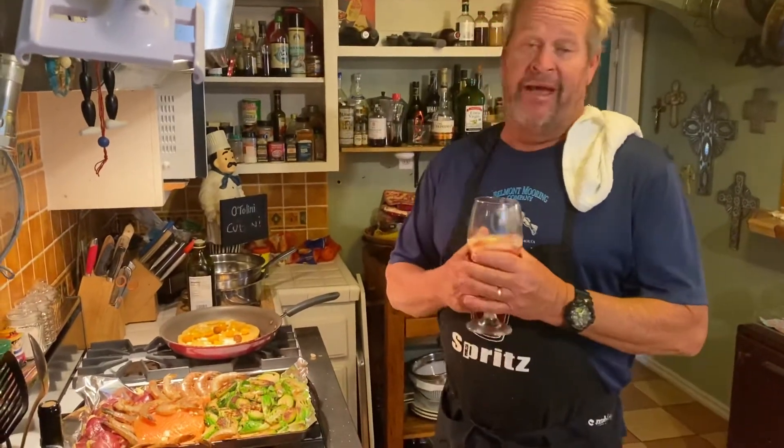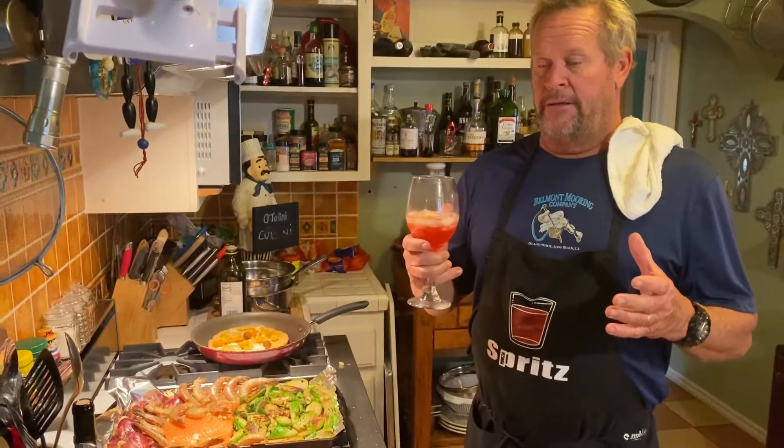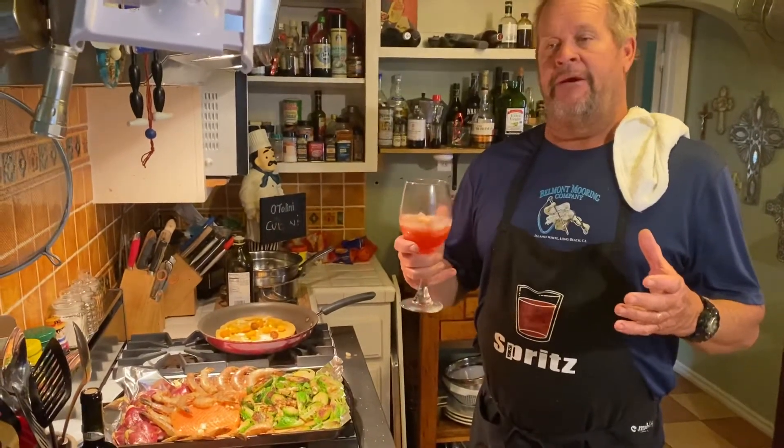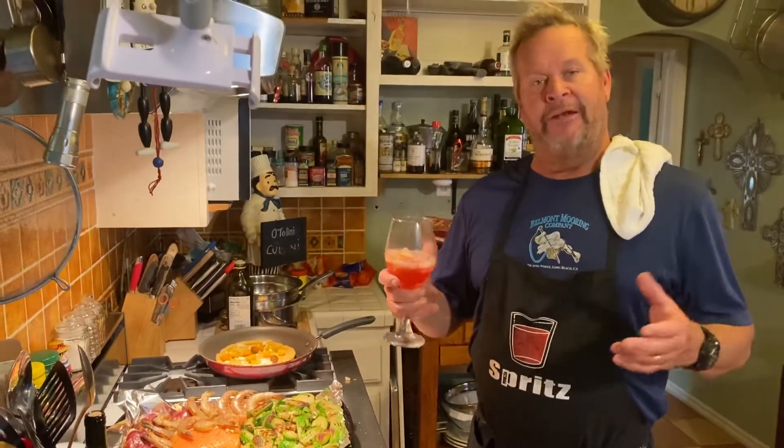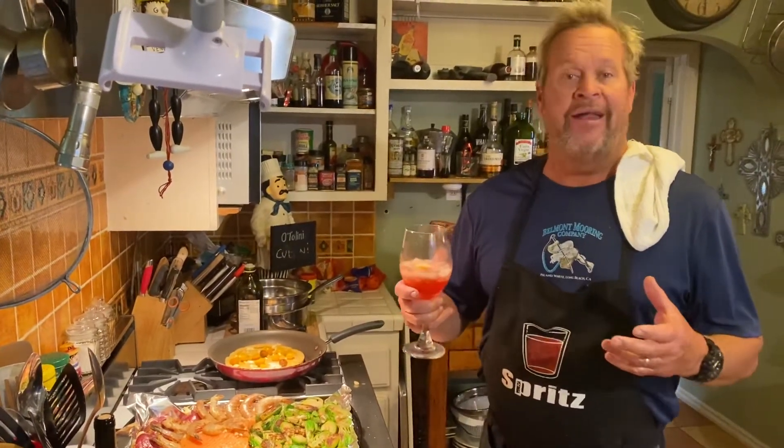Welcome to the Good Friday Otellini Cuccini. We're going to have some fun tonight because this is what we call a one-sheet dinner, or a sheet pan dinner — it's a sheet pan Good Friday.